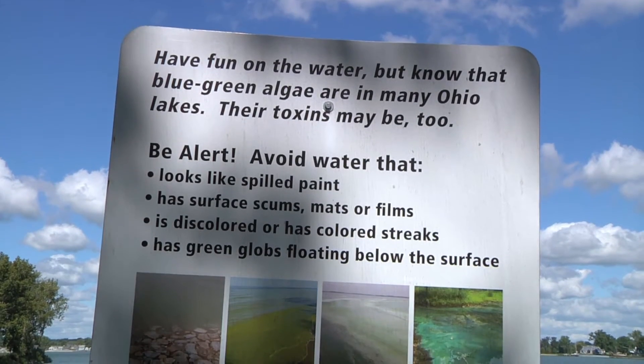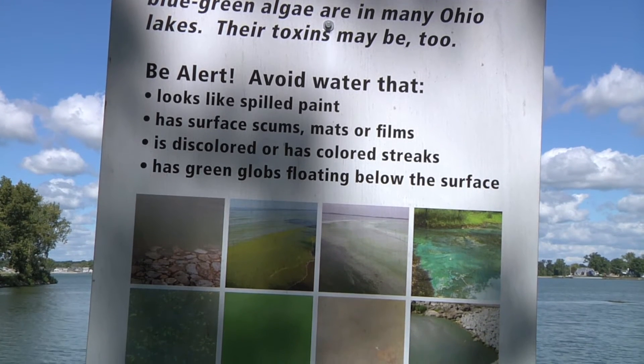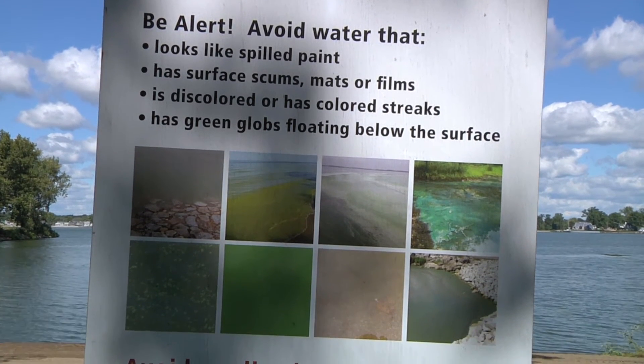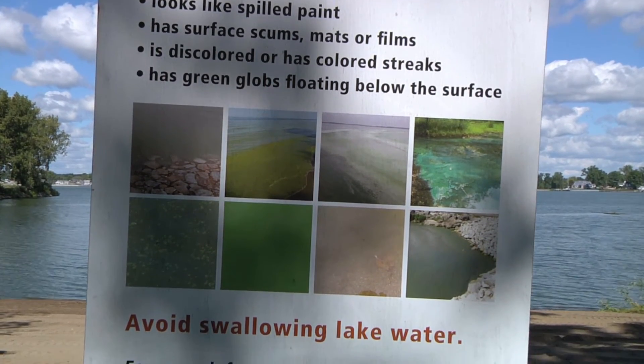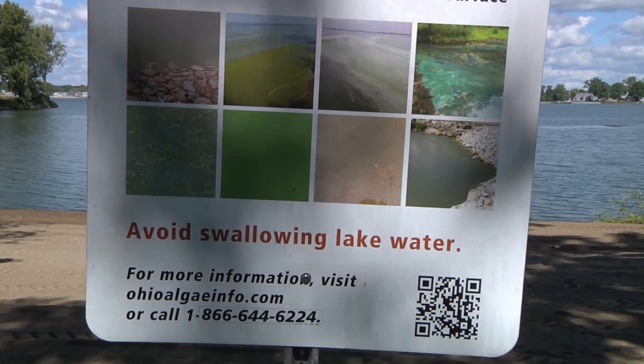Please take care not to touch your mouth, eyes, open cuts, or exposed areas of the body while sampling HABs. Wash any skin that accidentally comes in contact with a HAB using clean fresh water after sampling.